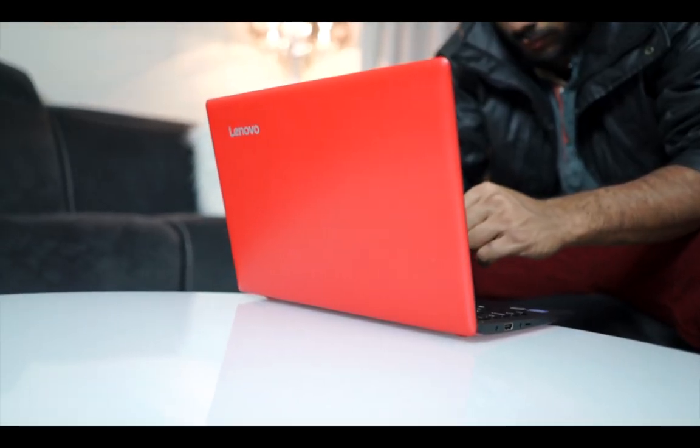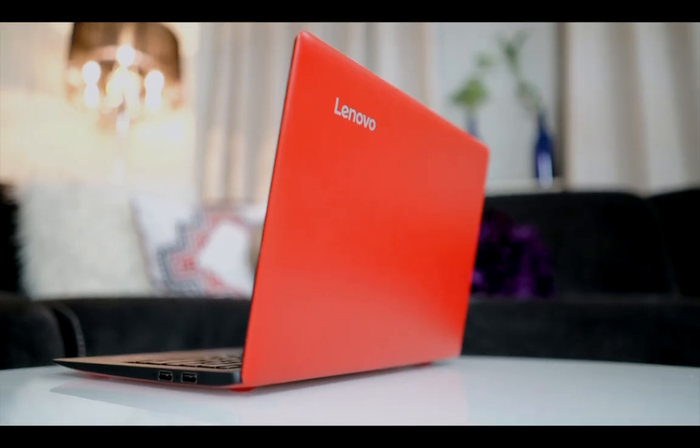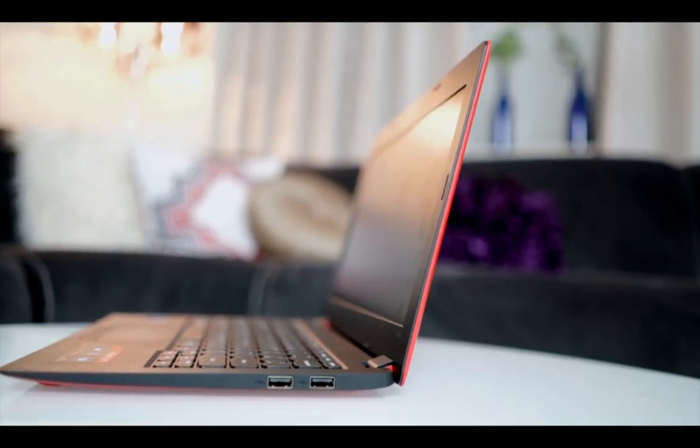For such a cheap laptop, the design is quite good. I love the bright red color. It weighs 2 pounds and is made out of plastic, and it is under an inch thin. It has a power port, full HDMI support, headphone jack, and a microSD slot to expand the storage, as it comes with 32GB of hard drive space. On the other side, it has two USB 2.0 ports.